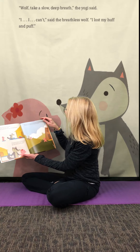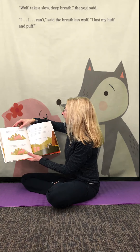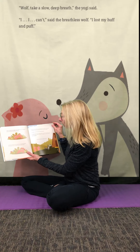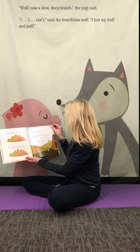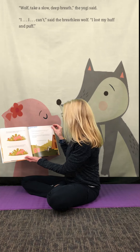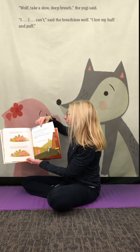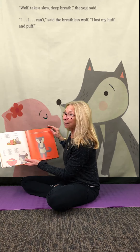Soon they came upon the wooden house of a second little yogi who was in the middle of his afternoon yoga flow. They watched him giggle and wiggle his tail in the air as he stretched his downward dog, then lengthened his body into a powerful plank as straight as the wooden beams in his house. While the first little yogi explained the situation, the wolf could feel himself getting frustrated and tense again. His paws curled and his body stiffened. He opened his mouth wide and tried to blow down the second yogi's wooden house, but again he only wheezed and coughed. "I lost my huff and puff," he said. "Let's meditate on that," said the second yogi. "Sit down in butterfly pose."